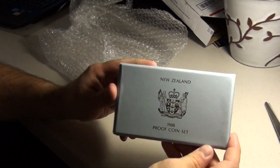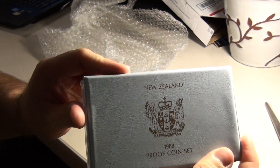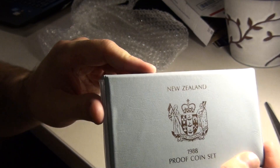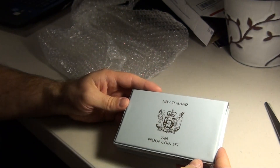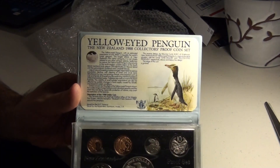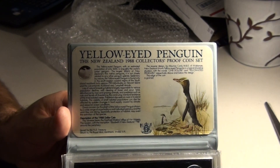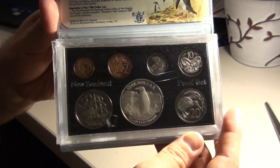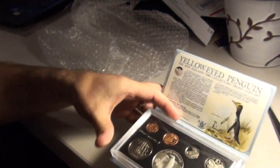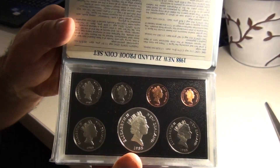The New Zealand 1988 proof coin set. And voila. I'm a huge fan of penguins. And there are the coins. It's pretty nice. Got the back side here as well.